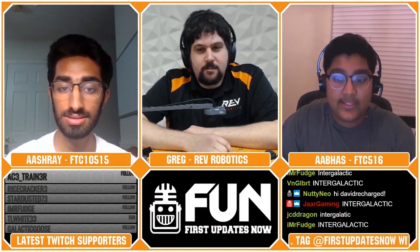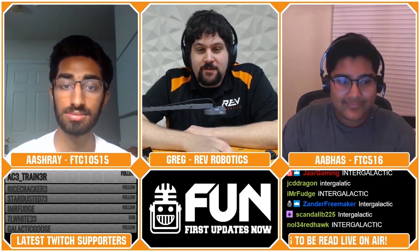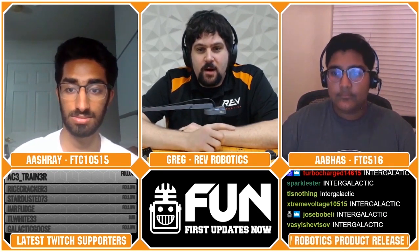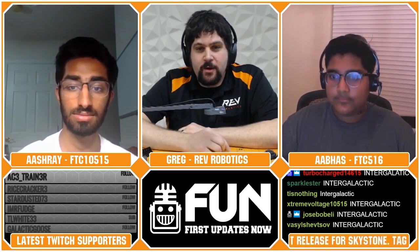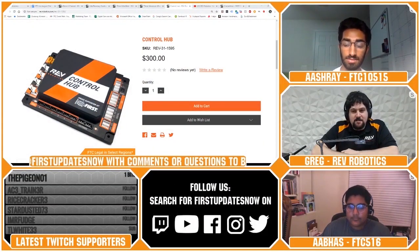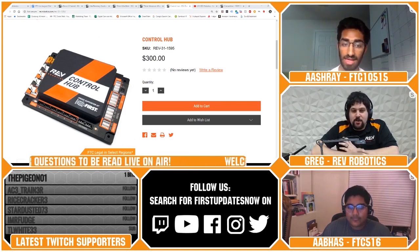Arjun from FTC team 9794 wizards.exe asks: on the Control Hub, there's both a USB-2 and a USB-3 port — is there any reason or recommendation regarding this? The processor used has both USB 3.0 and USB 2.0 on individual USB buses. You'll get slightly higher bandwidth using the 3.0, so if you're using an HD camera or a really high-resolution camera, you might get a slight performance advantage. Both ports will work, but the 3.0 is a little faster.